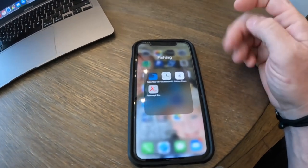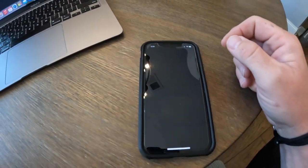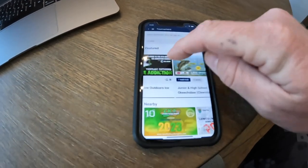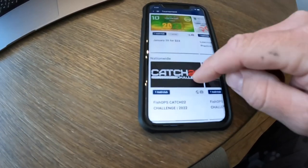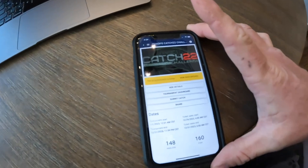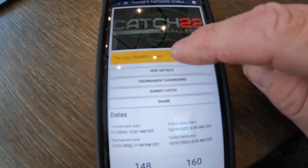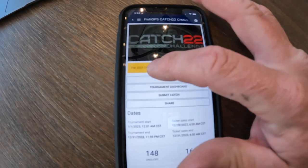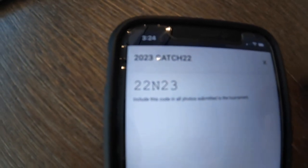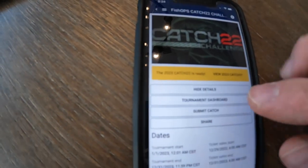I forgot to show you how to upload to Fishing Chaos, so you'll want to download the Fishing Chaos app. Once you have it downloaded and you're set up, find the tournament you're fishing in — we were fishing in the Catch 22 tournament for 2023. Open that app and you can see your identifier. The identifier is 22 and 23 — that's where you find it.